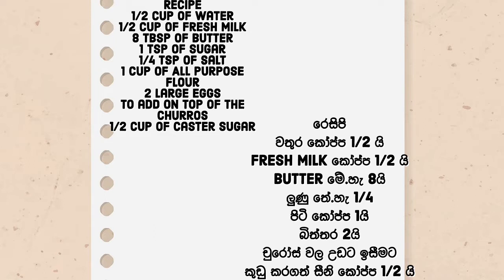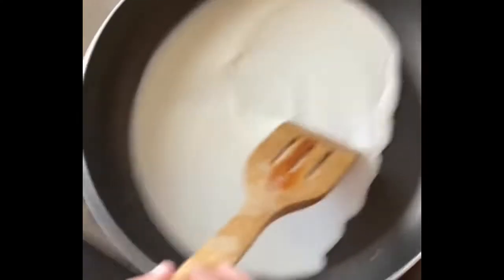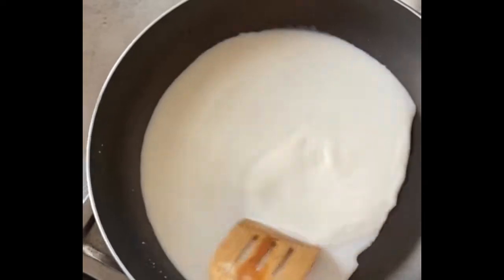This is our churros. The churros on the sides is very special. I will add a piping bag. In the first step, I will add the pan.